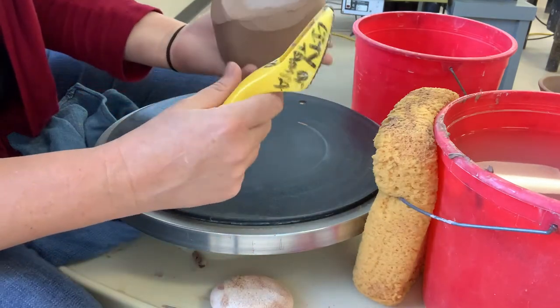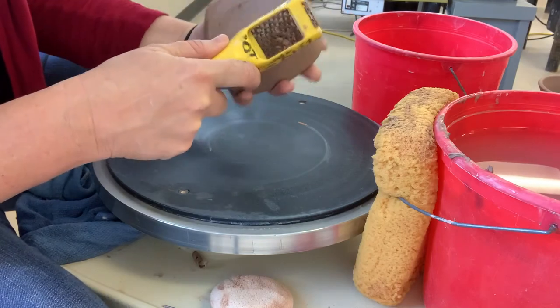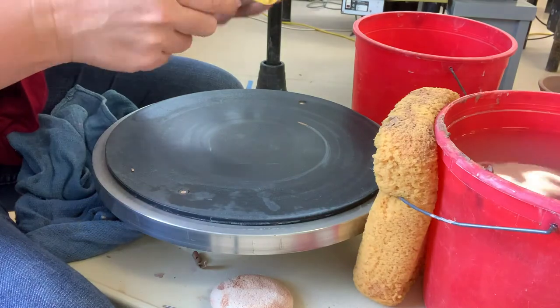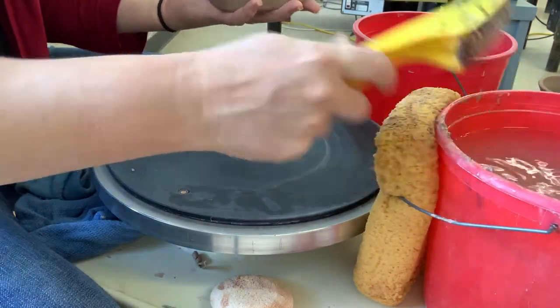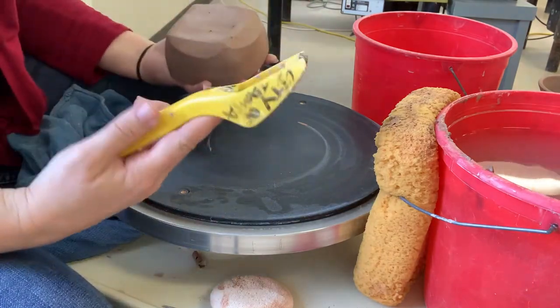You take the Surform and can make any kind of shape or refinement you want. Just go in one direction and then knock the debris out into your bucket or trash can. I'm going around and shaving up these edges, and then I'll refine it with my red rib.